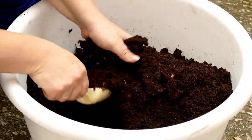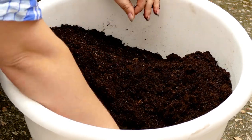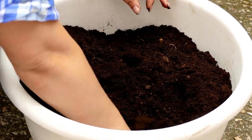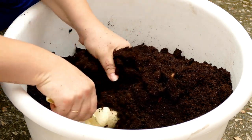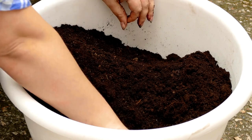Number 4: Soil. Snake plants prefer well-draining soil that is not overly compacted. A good potting mix for snake plants is a blend of equal parts potting soil, peat moss, and perlite or coarse sand. This mixture promotes proper drainage and prevents waterlogged soil.